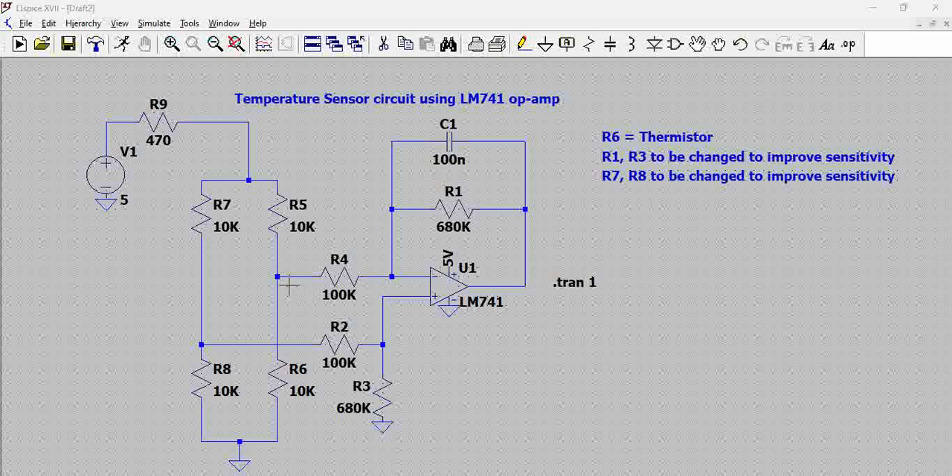R5 and R6 terminals are connected to the non-inverting terminal. When the temperature increases, the thermistor resistance gets reduced. When the resistance gets reduced, the voltage developed at this node gets reduced, because you have a lower resistance on the lower arm of this voltage divider. As the voltage gets reduced at the inverting terminal, the difference between the non-inverting and inverting terminal increases, which correspondingly increases the output of the differential amplifier. So, as the temperature increases, the output of this op-amp increases.